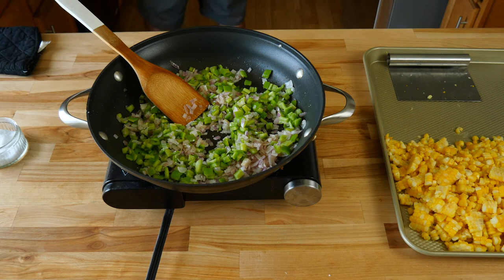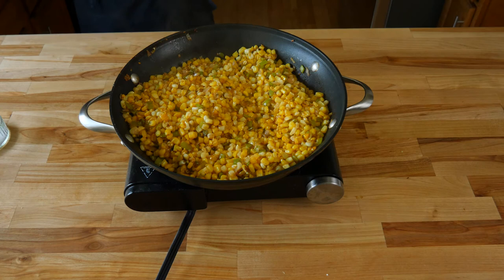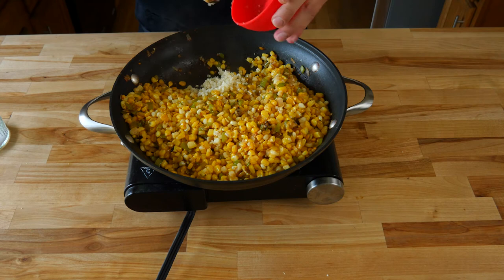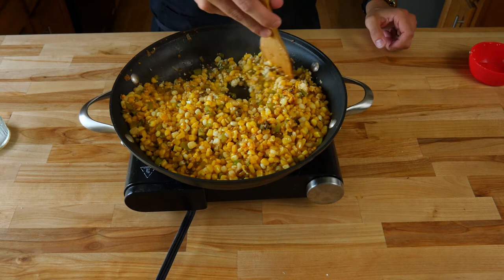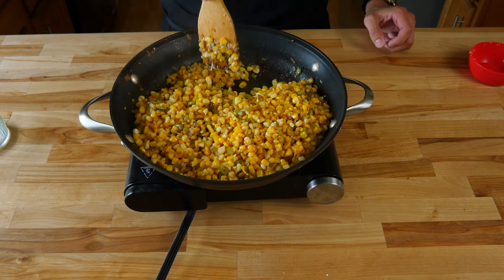Anaheim chilies are not too spicy, so if you want more heat you can use a different kind of chili. Then using some TV magic - we have corn in our pan with a lid on top. Repeat the same caramelization process like before. Once there's a nice caramelization on the corn, add six medium-sized garlic cloves that have been minced. Cook for about one to two minutes until the garlic becomes nice and fragrant - once it smells fragrant, your elevated corn is done.